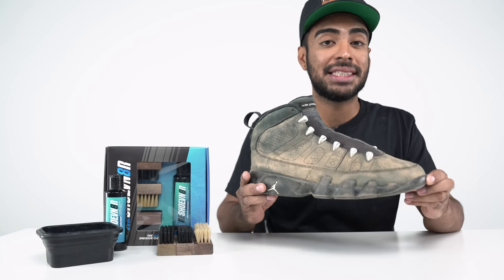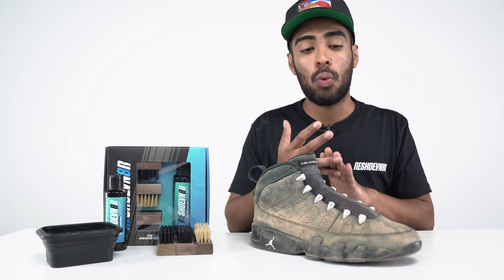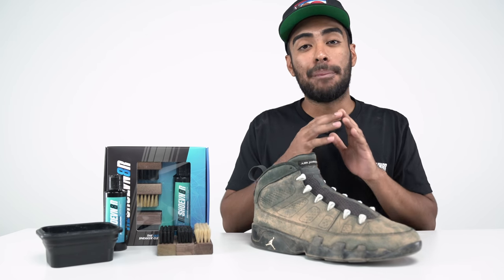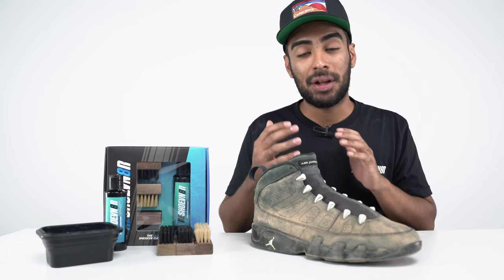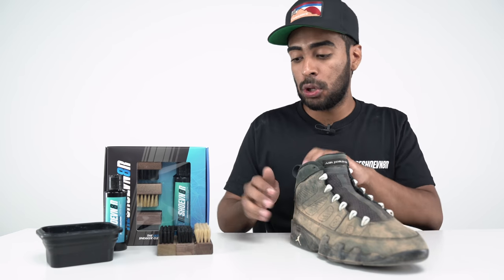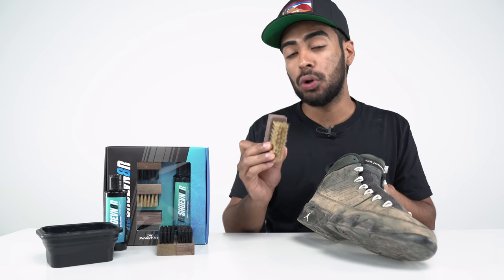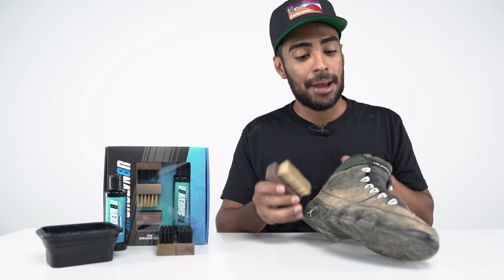Like I mentioned, this shoe does contain a delicate material, which is suede. If I get any kind of solution or water on the material, it'll completely get ruined — it'll almost turn leather. I don't want that to happen. I want the suede to come back to life, so we're going to be using the dry cleaning method for this shoe. We'll be using a soft bristle brush with no solution or water, and we're simply going to brush off all the dirt. Make sure to have a lot of patience for this step.